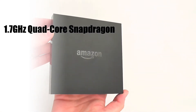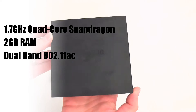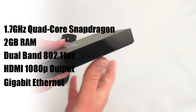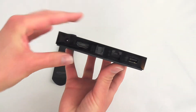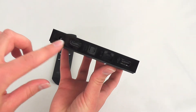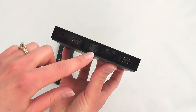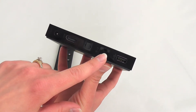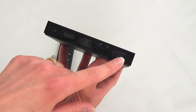The box itself has a nice and simple design. It has a matte black finish with a glossy Amazon logo on the front, as well as glossy sides and your ports on the back. Here you have your power port, HDMI port, optical audio, networking — which keep in mind the device also supports wireless if that's easier for you — and USB.